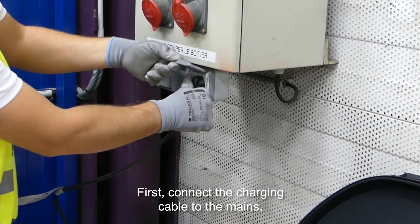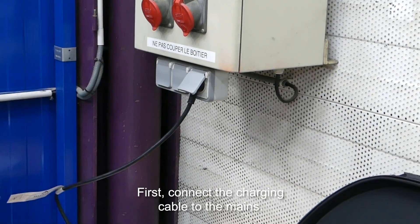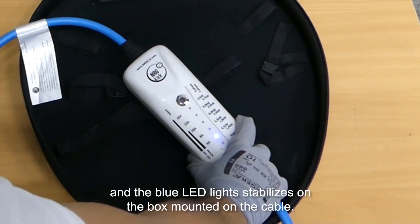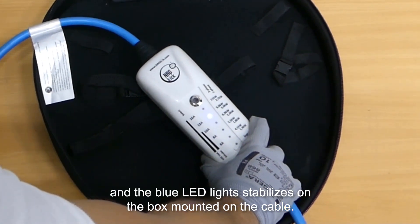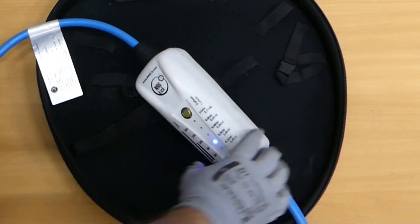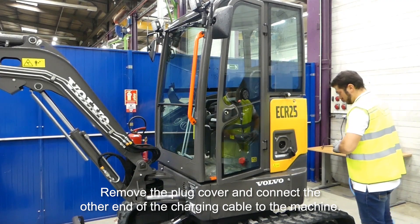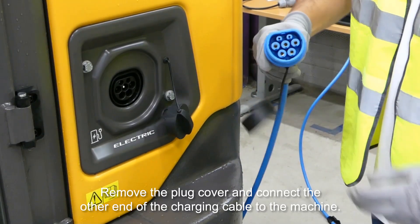First, connect the charging cable to the mains. Wait until the green LED lights up and the blue LED stabilizes on the box mounted on the cable. Then remove the plug cover and connect the other end of the charging cable to the machine.